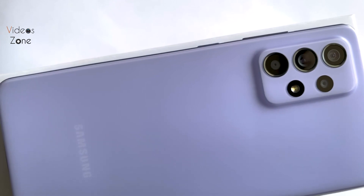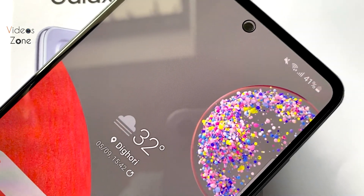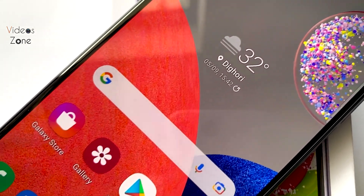Let's talk about the front camera. In the front camera we get a punch hole camera. It also supports HDR, and the video recording goes up to 4K at 30fps.